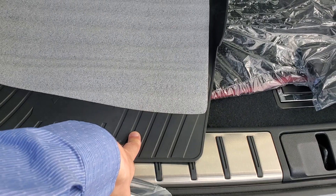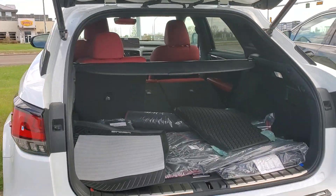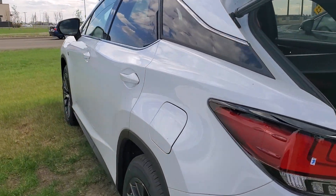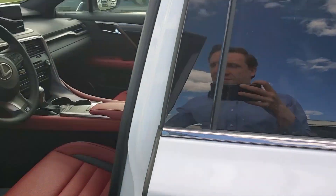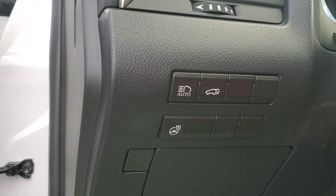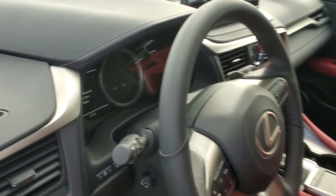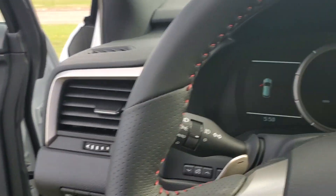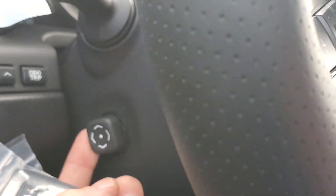You get the all-season mats and carpet mats standard, and you can fold the seats down from there. This one just has a backup camera as well as sensors, but not a 360 camera. You're going to get memory seats, automatic headlights, automatic high beams, and a heated steering wheel, plus the power driver's seat.